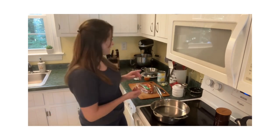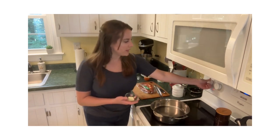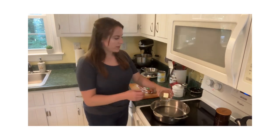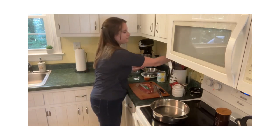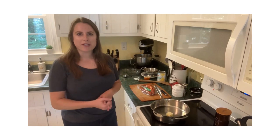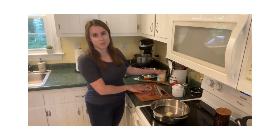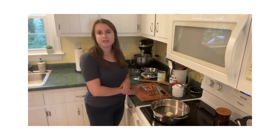We're going to jump right into this today with our butter first. I'm going to set the stove to a medium heat and add some butter to the pan. While the butter is melting, we are just going to prepare our pineapple and our kielbasa, because those are the first items that will be going into the pan.